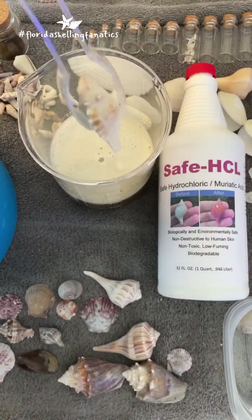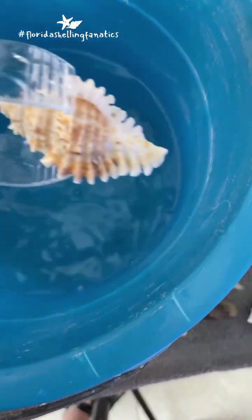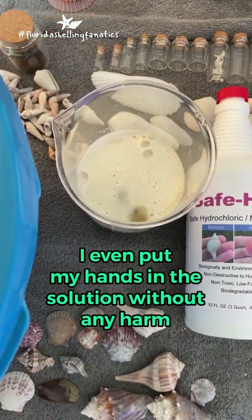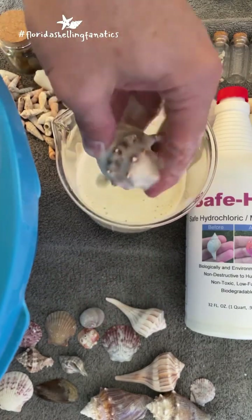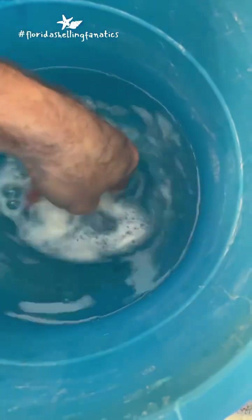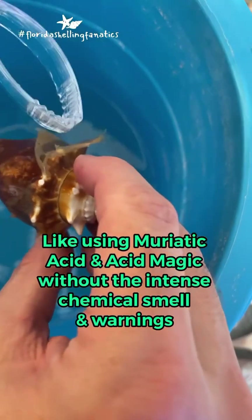Look at that Murex — you can already see the colors coming out. Oh, that's such a gorgeous shell. I remember finding that. Well, I don't necessarily recommend doing this bare-handed, but I did at least want to show y'all how non-toxic working with this acid is. Look how easy this stuff comes off of these shells after a short dip. I love it.